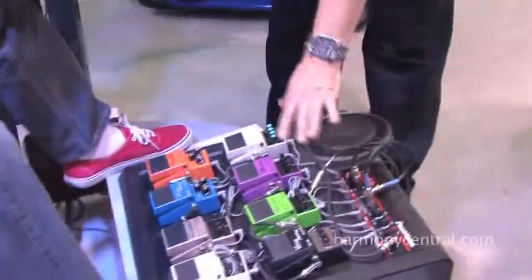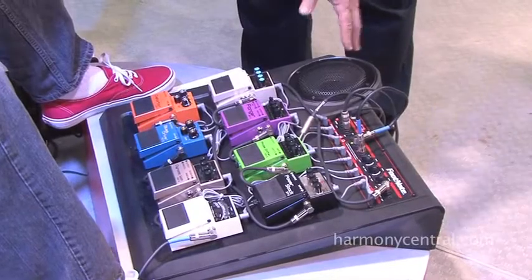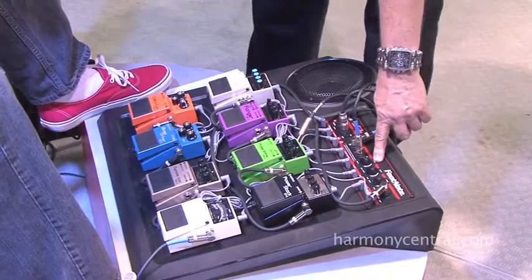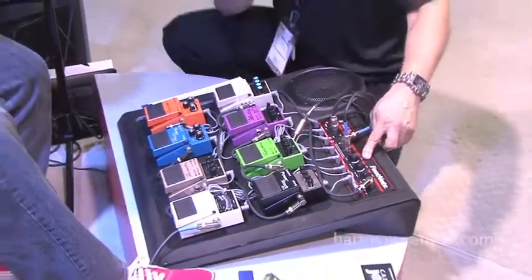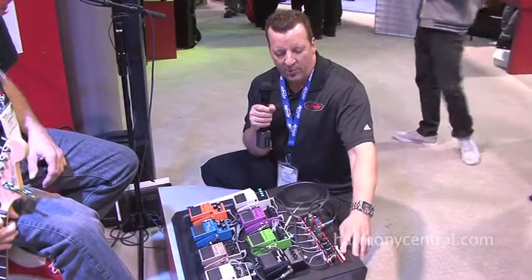You'll see just a standard pedal board. It'll power up to eight pedals. It's standard 9-volt with center negative polarity. It's got a true amplifier. This amplifier was actually designed by Gary Sunda. You've got a full feature amp with volume, bass, and treble.